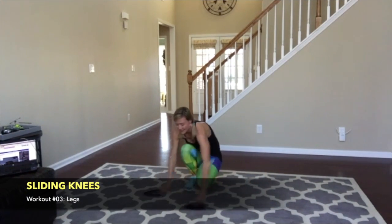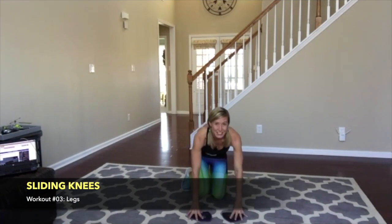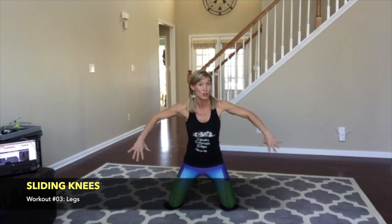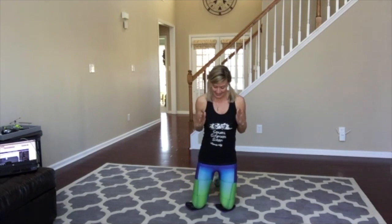Let's take it to those gliding knees. You're going to put your knees on the center of your glider. Feel real comfortable. Hands on your hips — if you want to hold on to a chair, you can do this. However far you come out, you've got to come that much back in. So we're trying to keep our torso quiet and sliding in and out, which is kind of tricky.